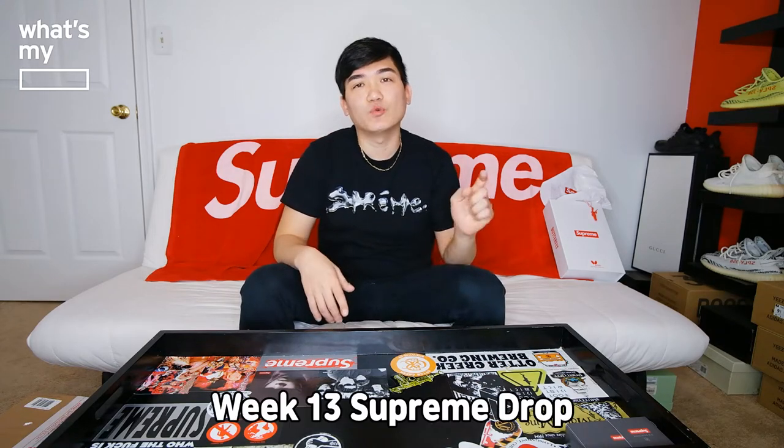Hey guys! Today's What's My Blank is Week 13 Supreme Drop. There was absolutely nothing to get for Week 13. Honestly, I don't even know why I got this myself. But I was on a time crunch. I just bought two items. I just put them in the cart without even looking at the price and checked out. What a regret I had.